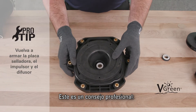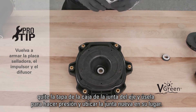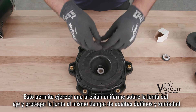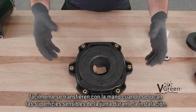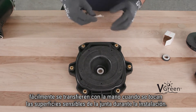Here's a pro tip: tear off the lid of the shaft seal box and use it to press the new seal into place. This allows application of even pressure to the shaft seal while protecting the seal itself from harmful oils and debris that are easily transferred by hand when touching sensitive seal surfaces during installation.